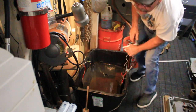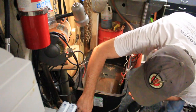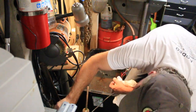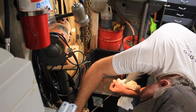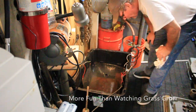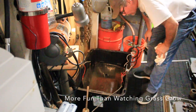Let's go ahead and turn the charger on. We've got her on six volts and we're right at four amps.